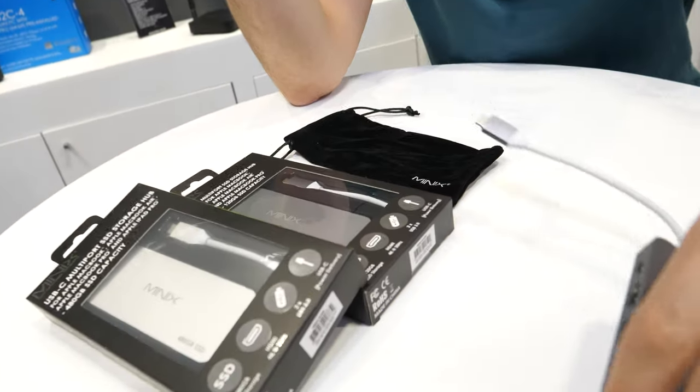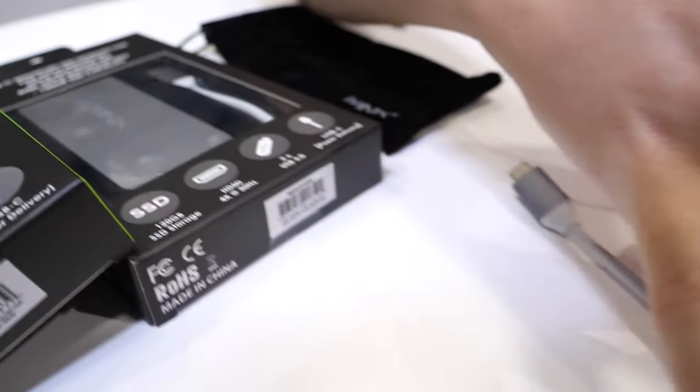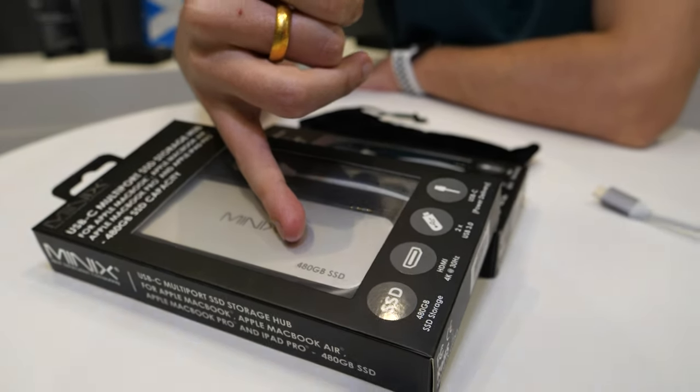The 120GB model retails for 80 euros. The 240GB retails for 100 euros. And the 480GB retails for 130 euros.